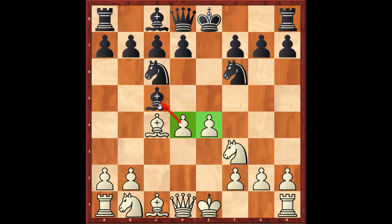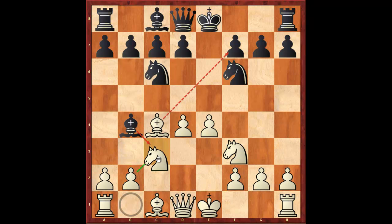Now we're going to see how black plays versus the classical center. Bishop b4 check, and the main move here is bishop to d2. Knight c3 is the Möller Attack and we'll cover that in another video. So bishop d2.